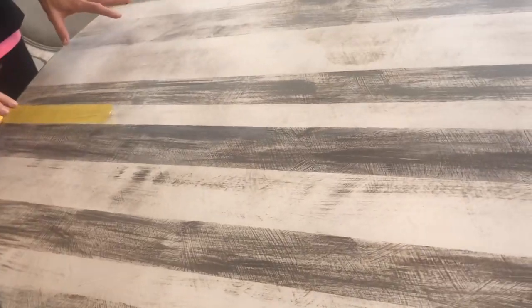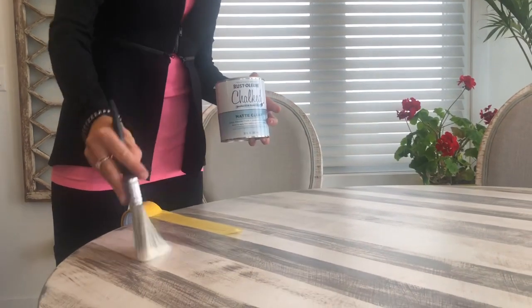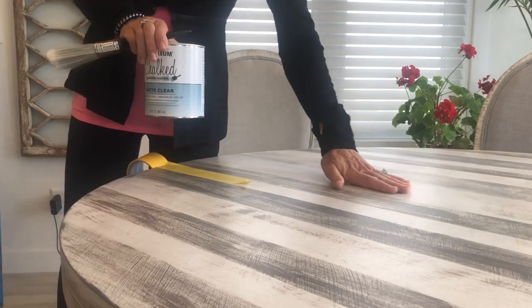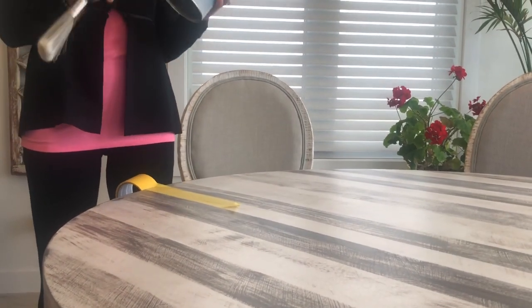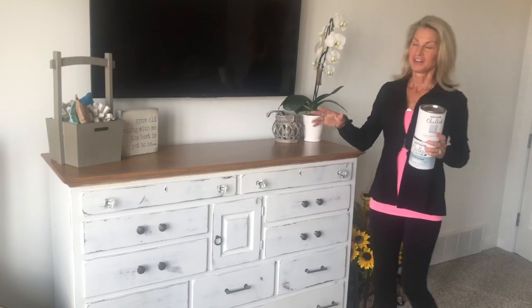On the top I did two coats of the matte clear top coat in a cross-hatch pattern, which is just like making X's — because you'll get a little bit of brush stroke. I just love the way this table turned out. I just wanted something a little different and was trying to get it to match my chairs.